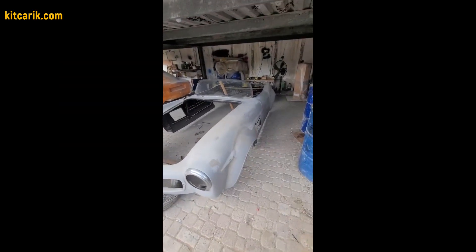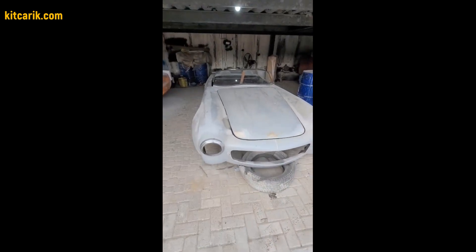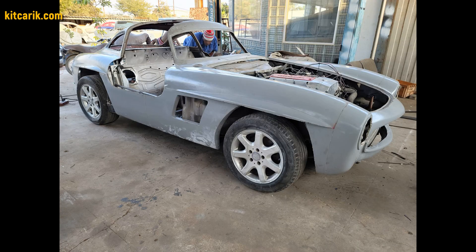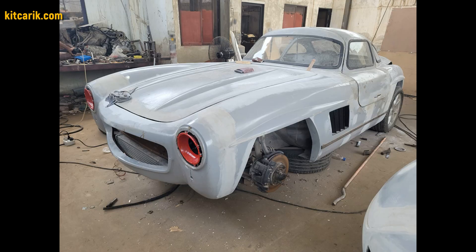As a result, our client got an excellent fiberglass Mercedes 300 SL Gullwing body in two versions: a standard one with a roof and a roadster without a roof. After that, the finished body is installed on a suitable donor car or on a homemade frame. It's like Lego, but for men.